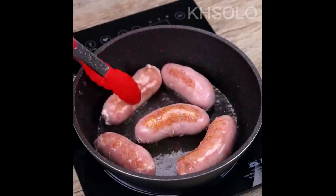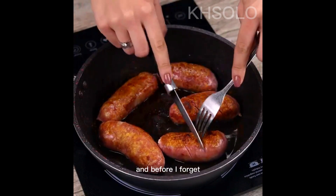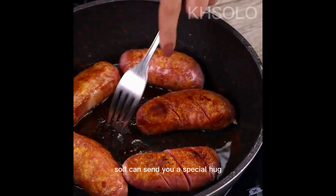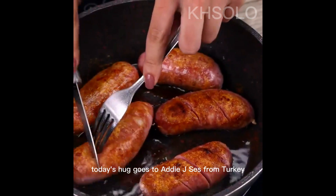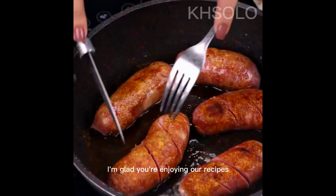When I reach this point, using a knife, I will make small cuts in the sausage. And before I forget, tell me which city you're watching from so I can send you a special hug. Today's hug goes to Adi Jace from Turkey — I'm glad you're enjoying our recipes.